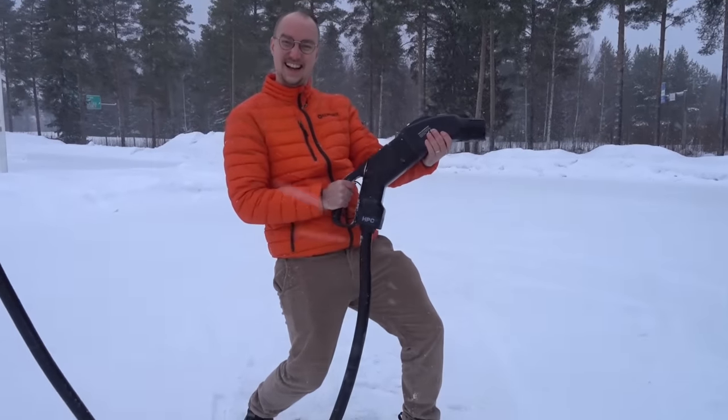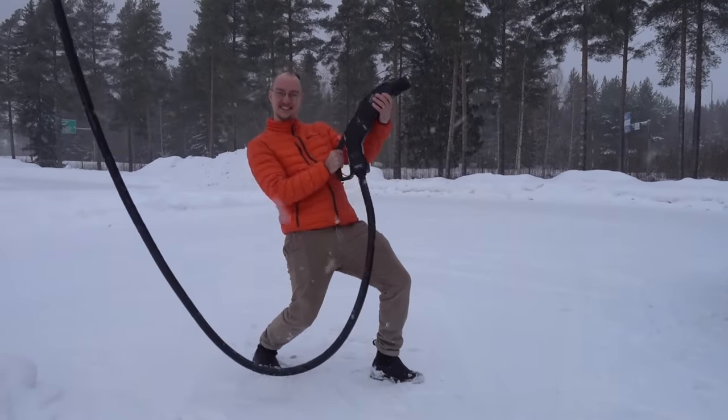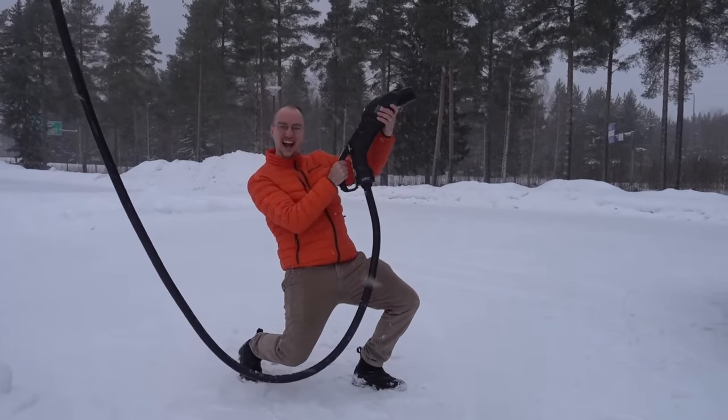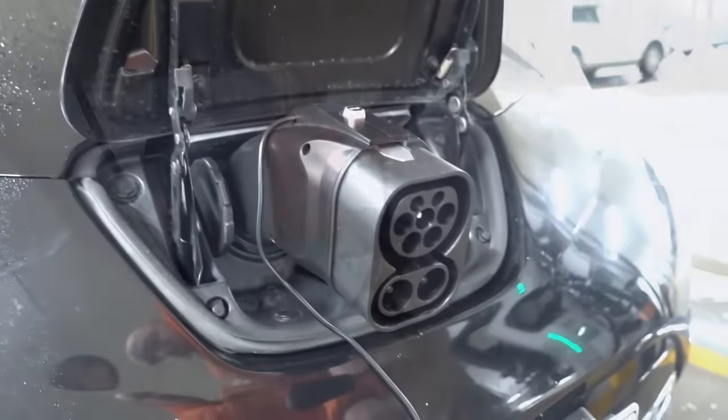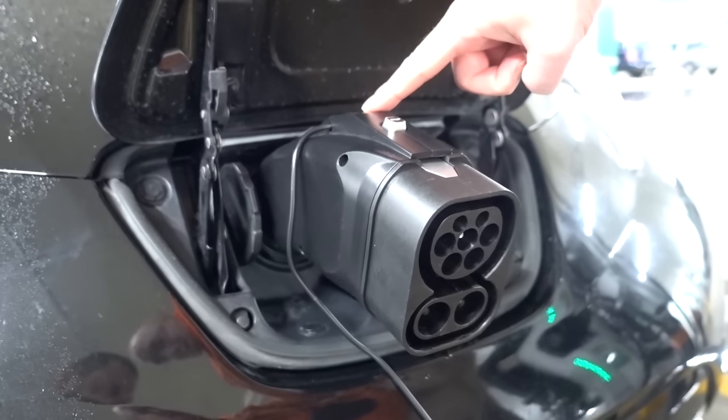This adapter fixes everything and makes it possible to use all — 100% of the charging infrastructure. Suddenly the CHAdeMO vehicle with the adapter becomes more versatile than normal CCS vehicles.